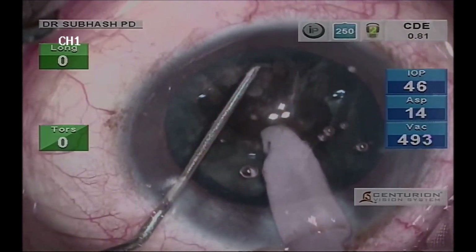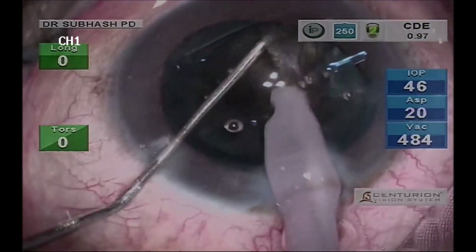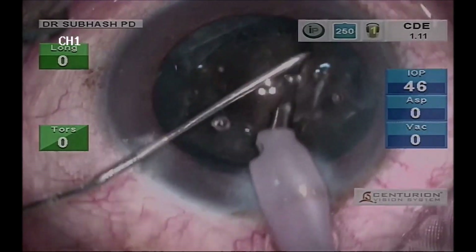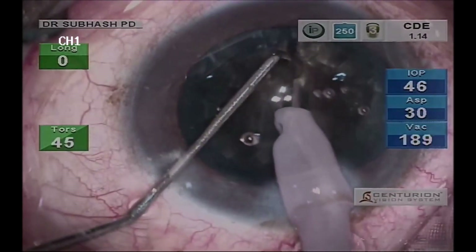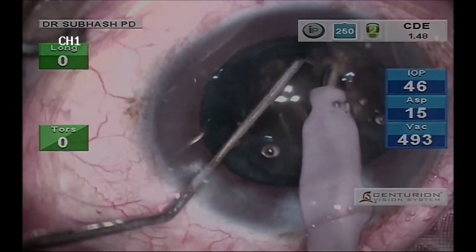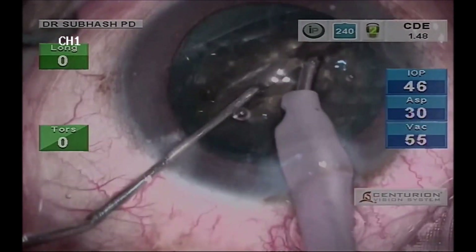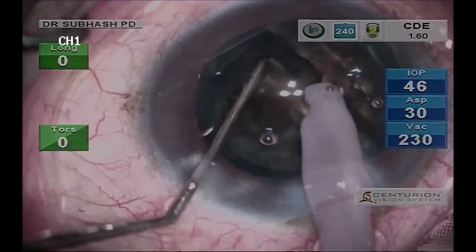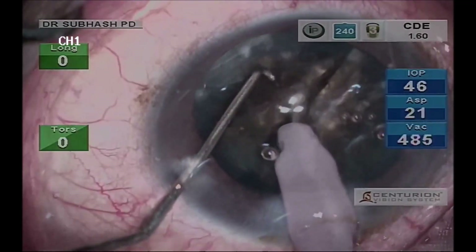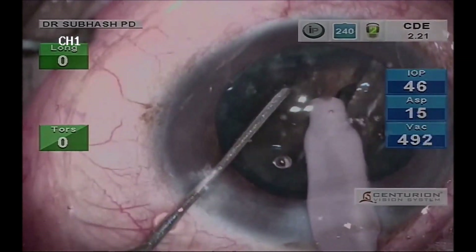After holding the nucleus with the phaco needle, I am using the chopper to divide and separate the nucleus into two pieces. Because of the density and increased anteroposterior thickness of the nucleus, it is not possible to separate it in two pieces at one go. So multiple maneuvers have to be done, and after rotating the nucleus the same thing has to be repeated from the other side. A lot of patience is required to separate the nucleus till the posterior plate.